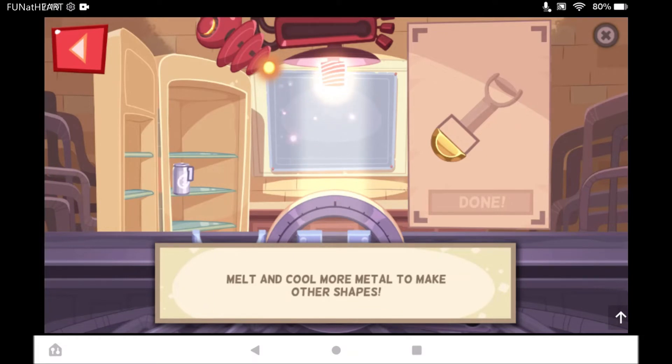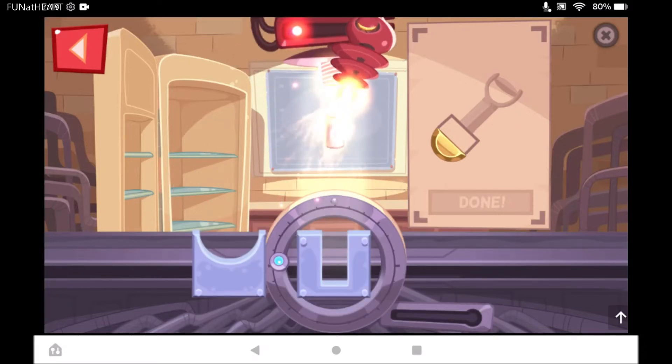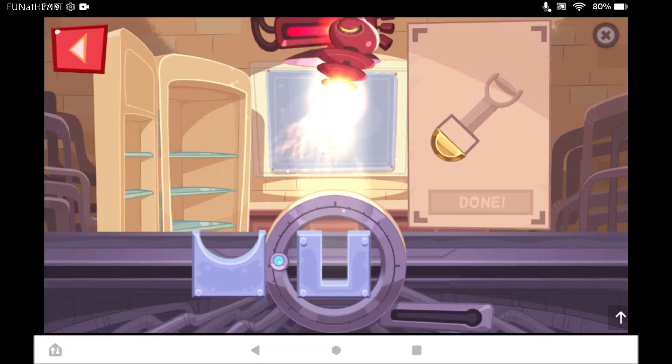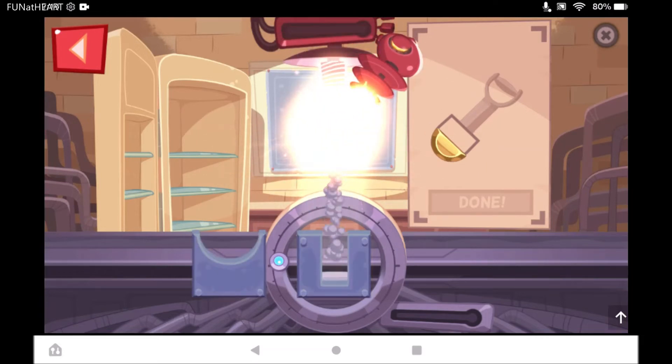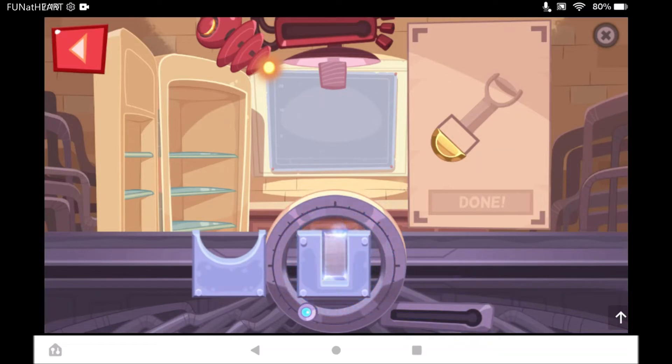We can melt and cool more metal to make other shapes. You can melt. Que frío! Let's go!